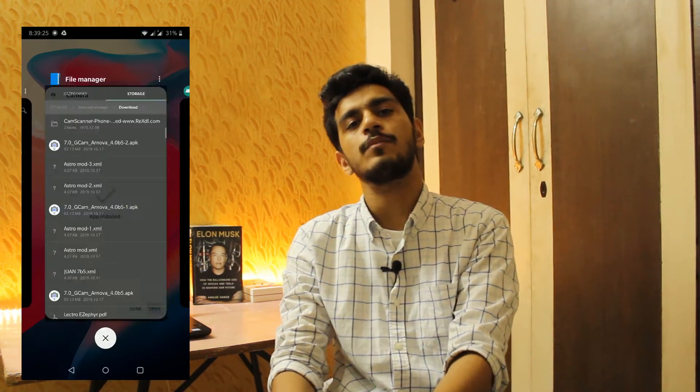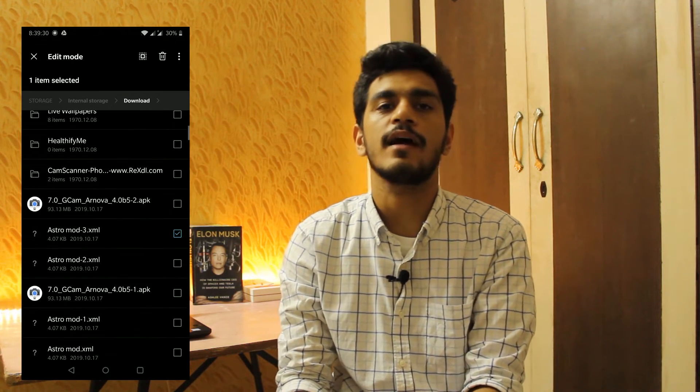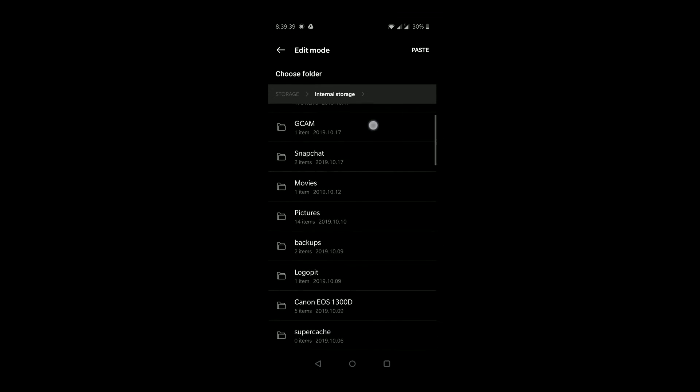For the latest version of the application, you can check out the link in the description below. There's also a new astrophotography mode, but for that you'll have to make some tweaks to the existing application. Follow along and you'll learn how to activate the astrophotography mode on your device.